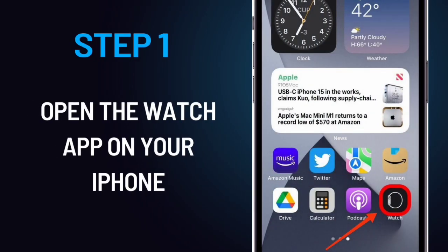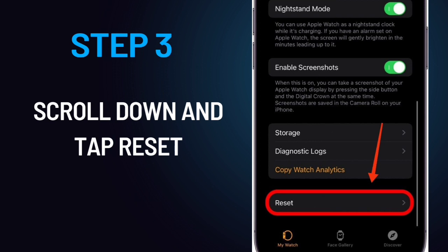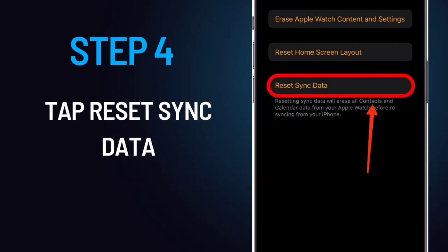Step 1: Open the Watch app on your iPhone. Step 2: Tap General. Step 3: Scroll down and tap Reset. Step 4: Tap Reset Sync Data.